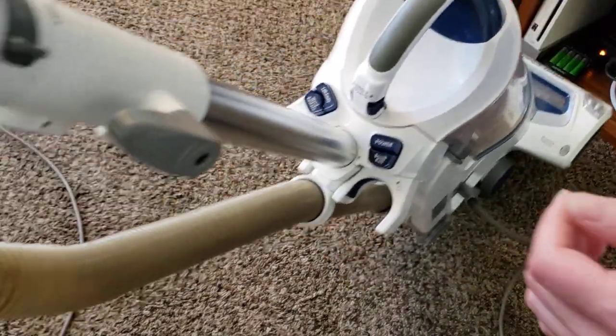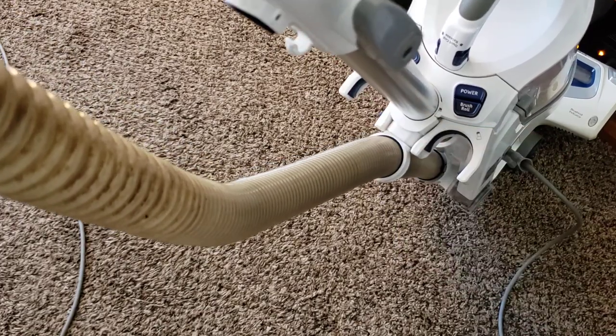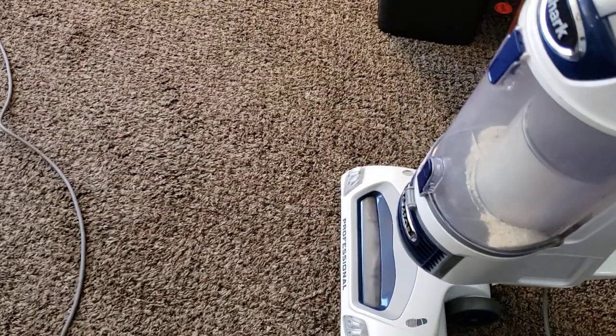As far as the cord goes, we do have a cord clip right up here. So once you've wound up the cord, you can quickly release it, and there's a clip right back here. Of course, you do have to remove the cord from the clip if you want to use the wand — but not the hose. So that's a nice feature.